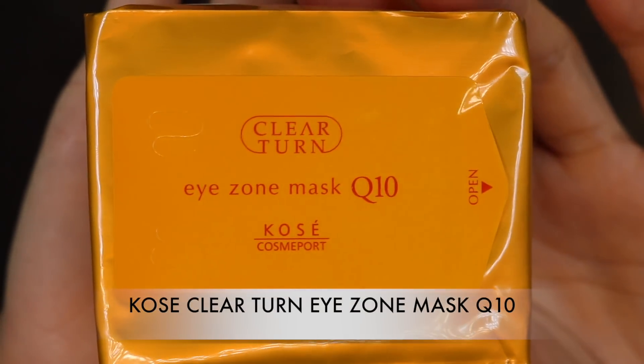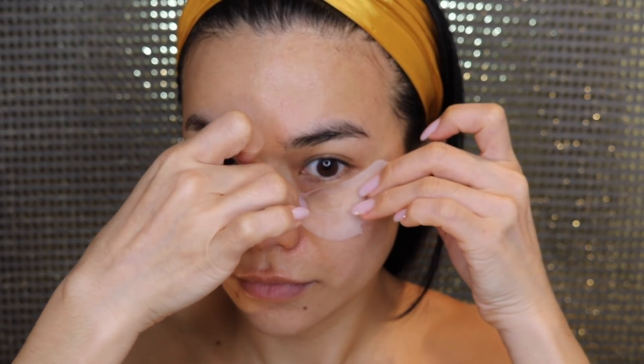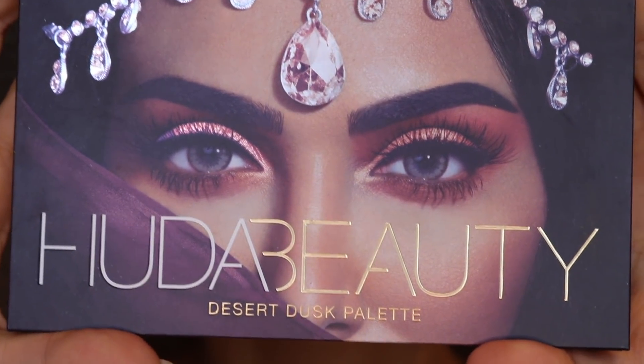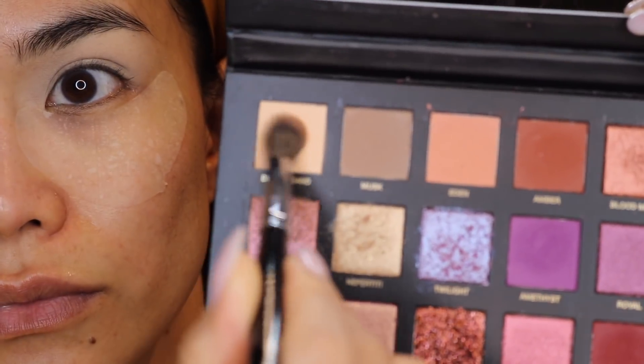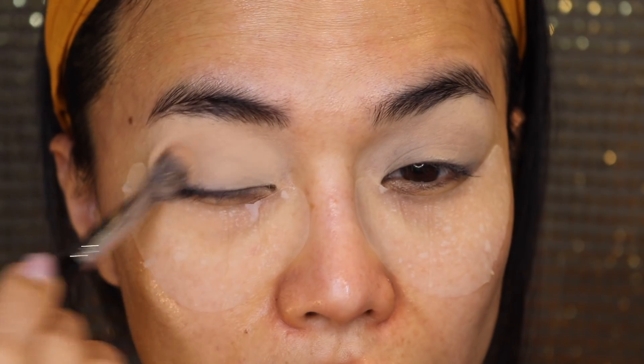Please stay with me if you want to know how I achieve this look. So to start off, I'm going to put some eye zone mask which is a Q10. This is from Japan — I bought this and it's super cheap. I find that since I have hay fever and rhinitis, I get a lot of very dark under eye, and also I keep rubbing my eyes because they get really watery during the spring season. I am using the color Desert Sand — I just love the colors, this palette is just so full of life and so vibrant. It reminds me of the Desert Dusk.